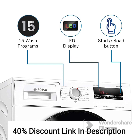Multiple Wash Programs. The washing machine offers a variety of wash programs to cater to different fabric types and laundry requirements. You can choose the appropriate program for each load.